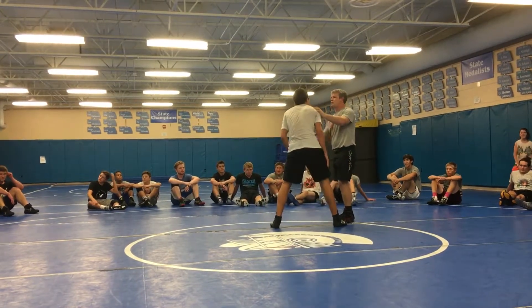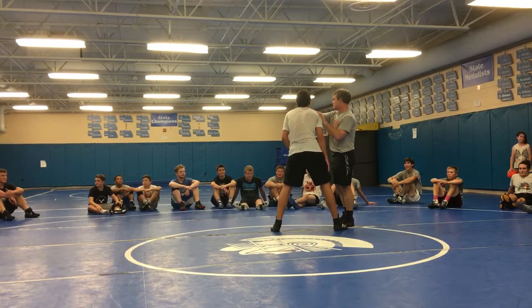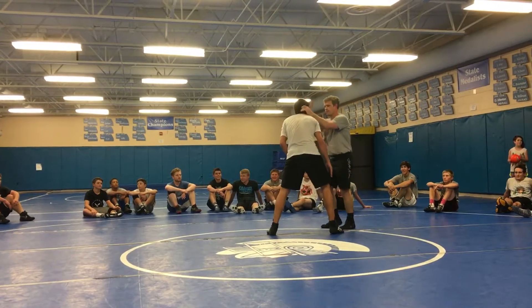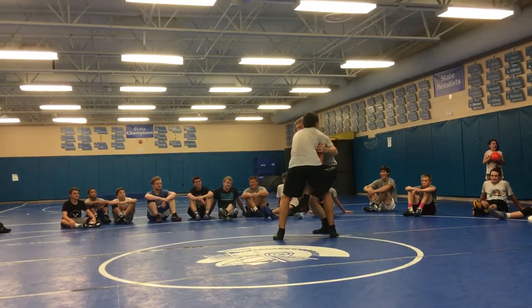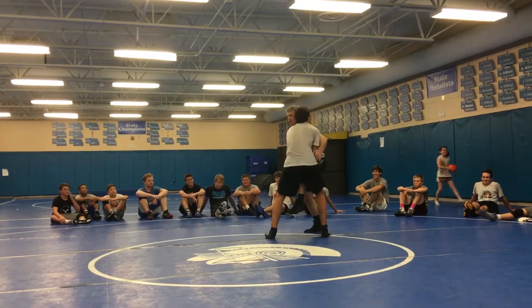So it can be throat, it can be kind of whatever — you just hit him like this. So keep your mouth closed. And I can even come up to hit him here.